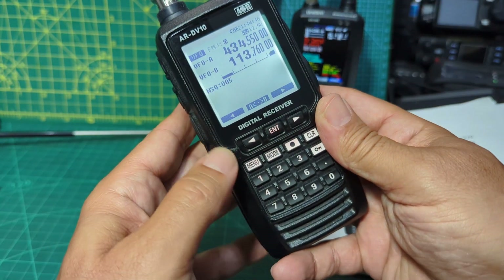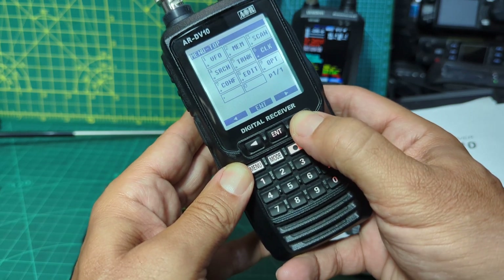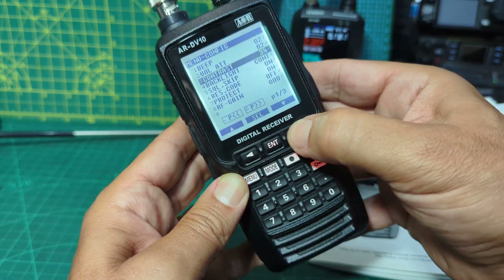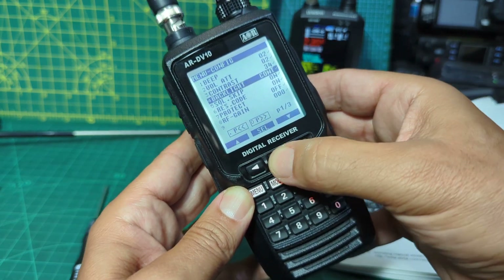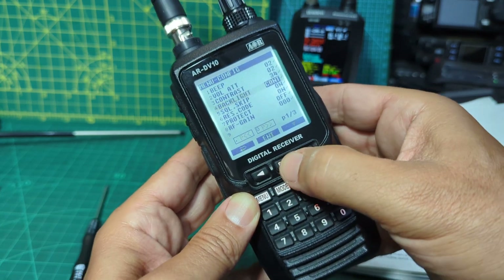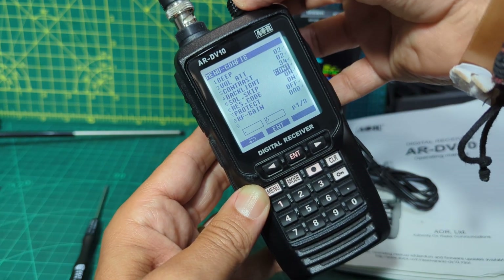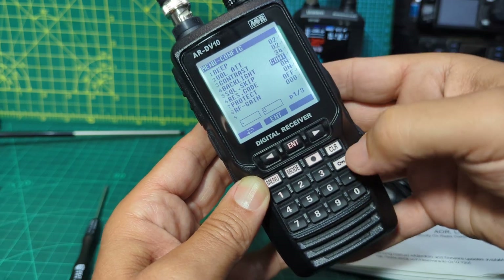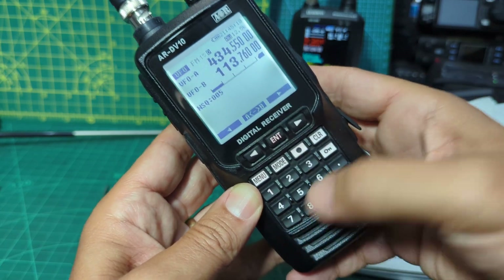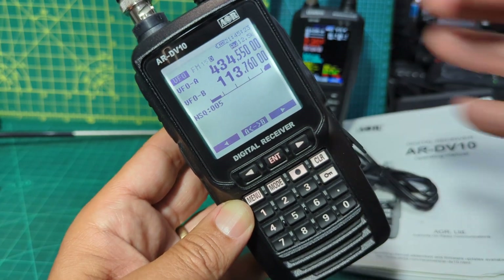To get the backlight to stay on, you press menu, go across to Config, press enter, then go across with the arrows - the right arrows make you go down. Select Backlight, press enter, then you can go right and left. With the bottom knob you want Continuous, then press Clear to back out and it will stay on. To type in a frequency, just type it in, put the dot, and select the mode you want to listen to.